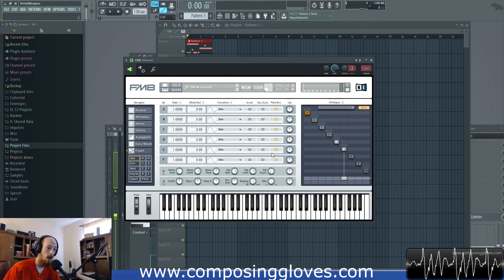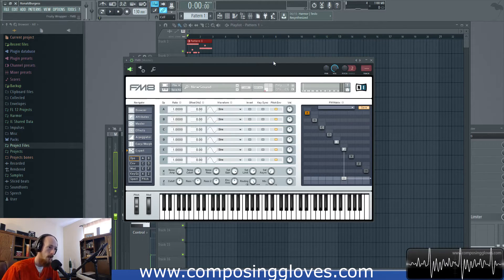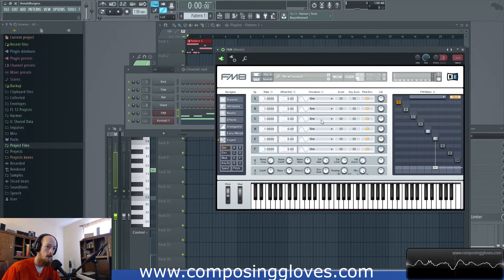You might be asking, can't all plugins do that? The answer is no — ironically, Harmor cannot do that. But there are ways to get sub bass that are also pretty simple. These methods with FM8 are just exceptionally easy. So I decided to bring out a stylistic move with the sub bass this time around.